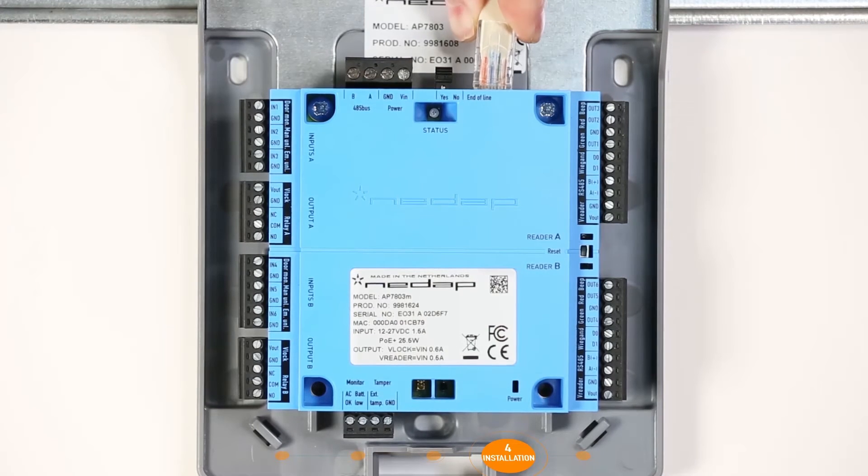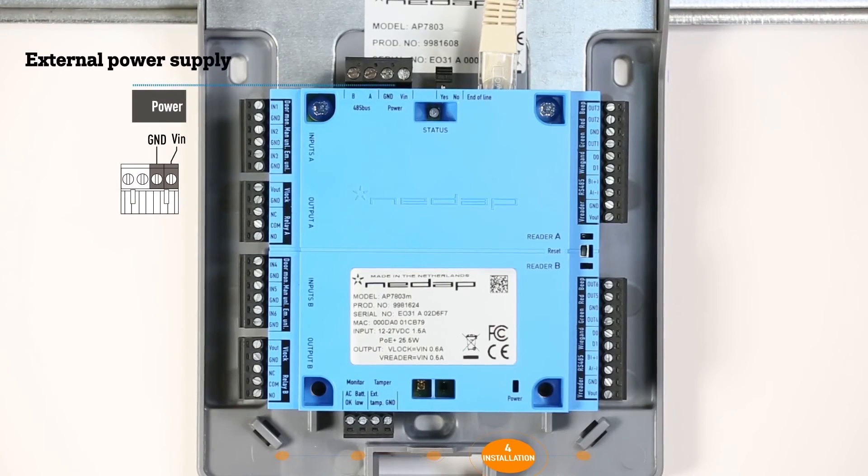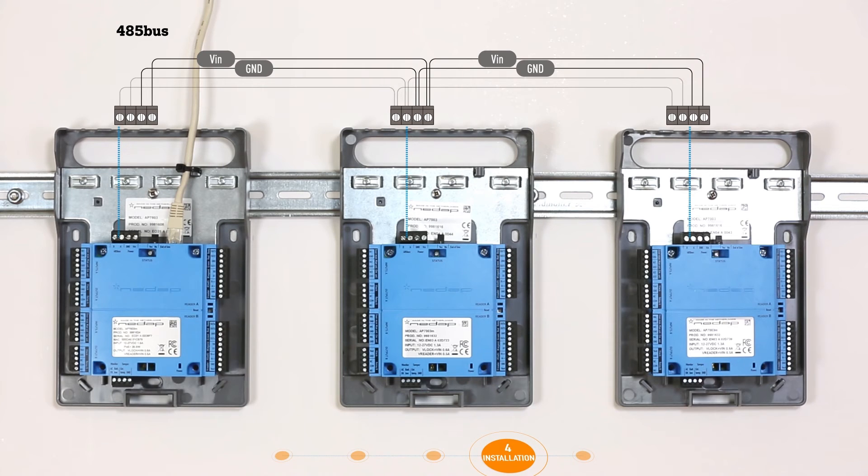Plug in the ethernet cable so the door controller is connected to the network and attach the tie wrap for strain relief. Prepare the power supply and connect the DC output to the power connector on the door controller. To allow the door interfaces to communicate with the door controller, the devices must be connected to each other by means of the 485 bus — make sure you connect A to A and B to B. To supply the door interfaces connected via the 485 bus with power, the previously prepared DC output must also be connected.